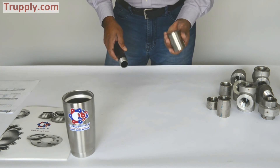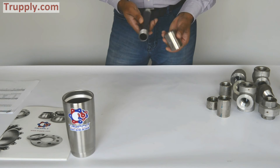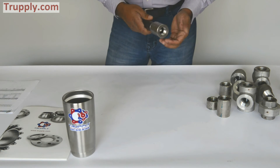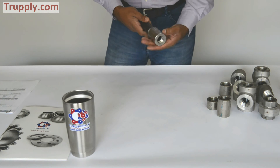This is a reducing coupling — from one inch to three quarter inch. If you have a threaded pipe that is one inch on one side and three quarter inch on the other, you can use a threaded reducing coupling to put a smaller connection on the other side.